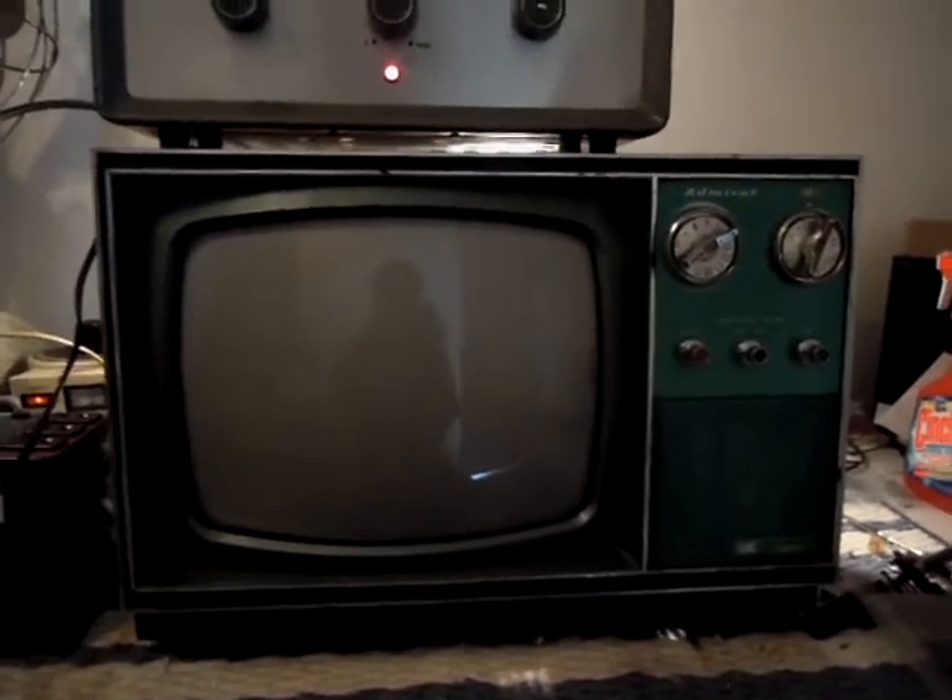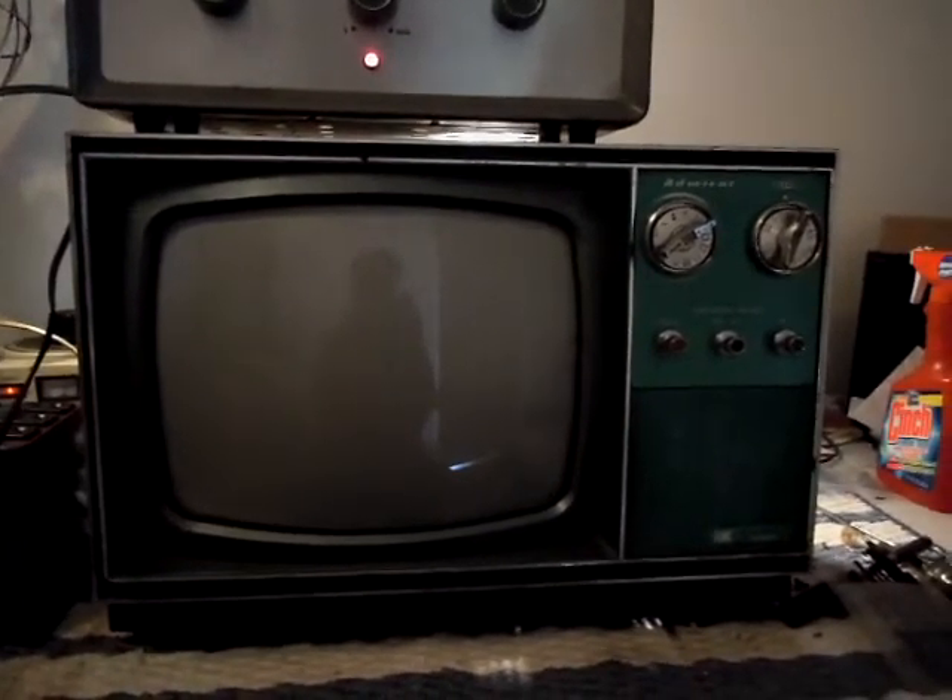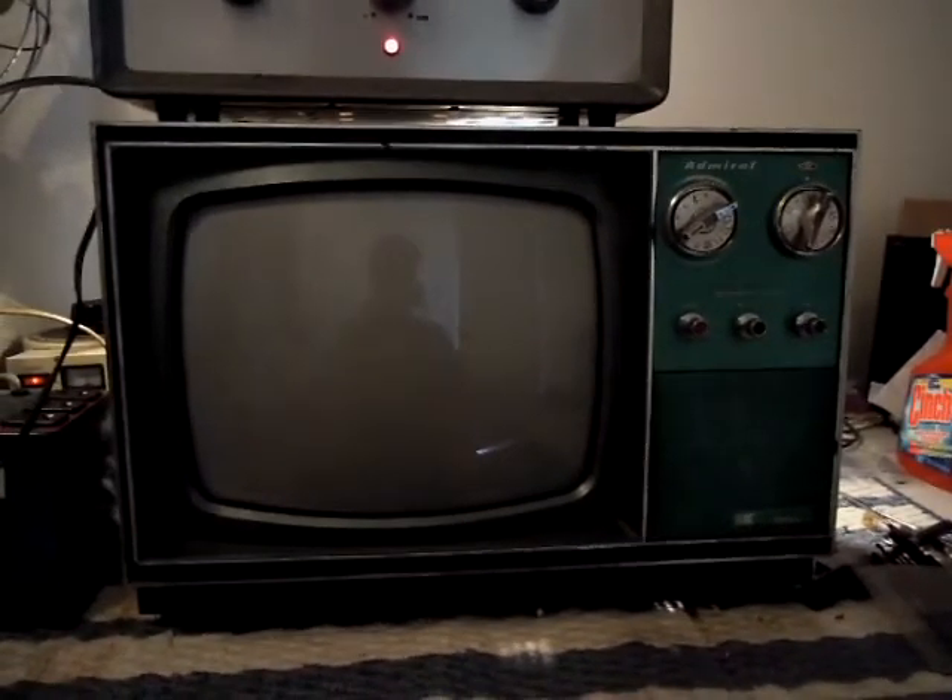Hey guys, here's the Admiral I'm working on — the 12-inch I got — and I can see why somebody put it out on a curb. It's in a pretty sad shape.